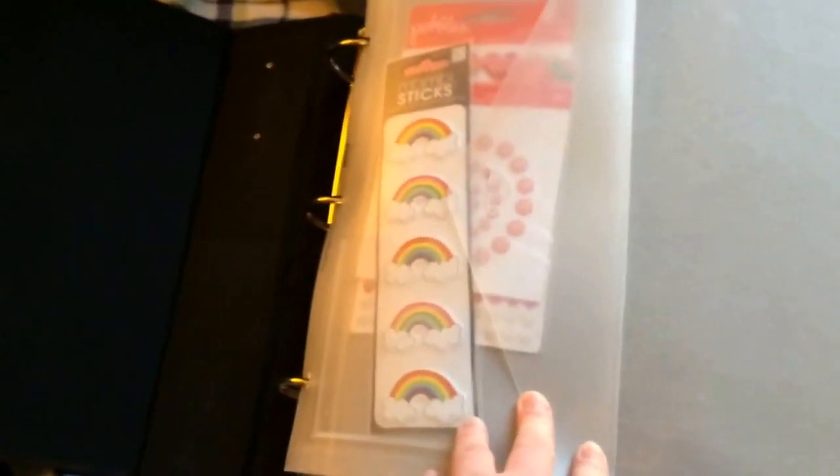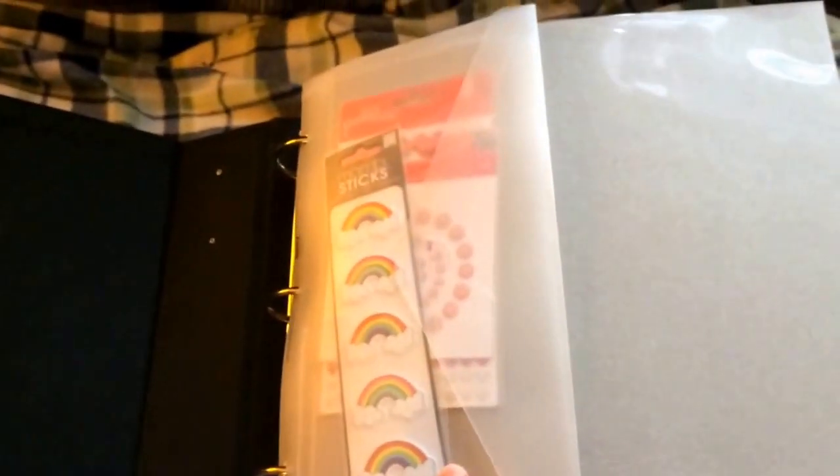In the front here I just have one of these Project Life heavy plastic envelopes. They come in 6x6, 6x12, and 12x12. So that's just got some oddball stuff in the front.